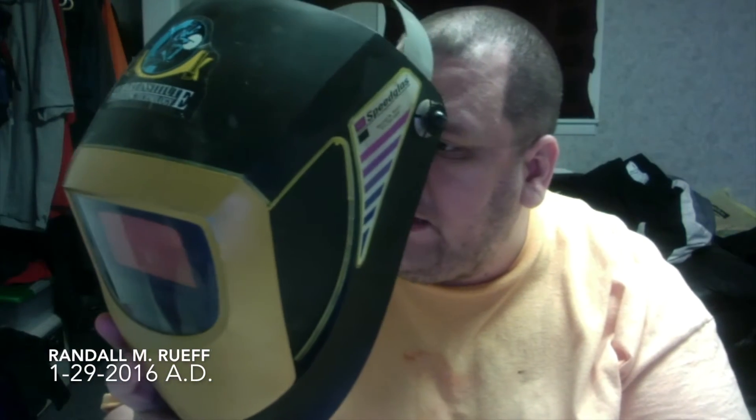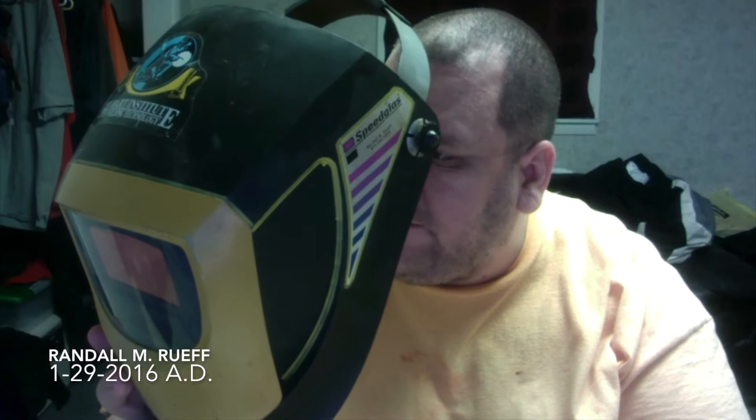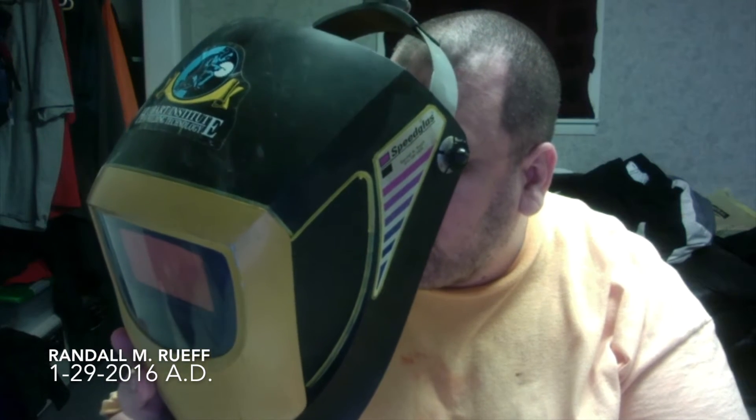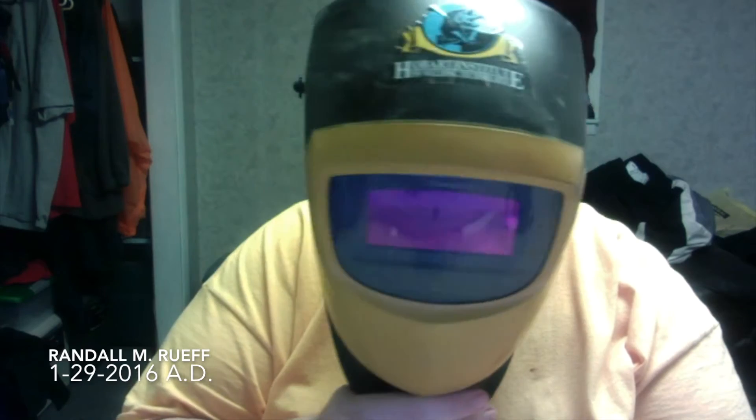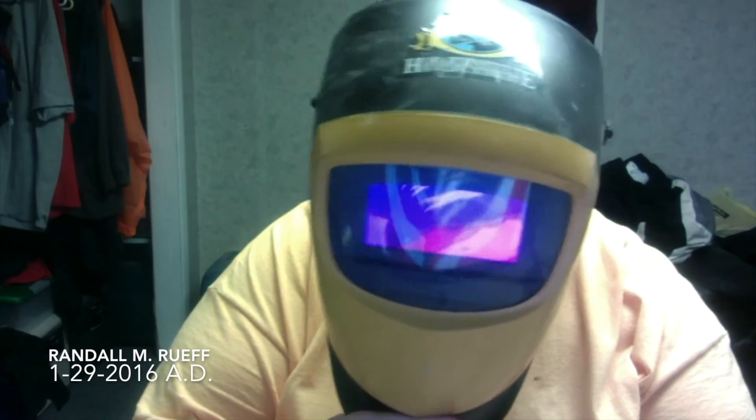This is a Speedglass 9000B and it meets American National Standards Institute Z87.1 as a high impact protector. It runs on one battery and works for stick, MIG, and TIG. It has shade settings of 9, 10, 11, 12, and 13. One great thing about this hood is that when it's turned off, it's a shade 5, which is perfect for oxyacetylene - whether you're cutting or welding with oxyacetylene, just leave it turned off and it's already a shade 5.